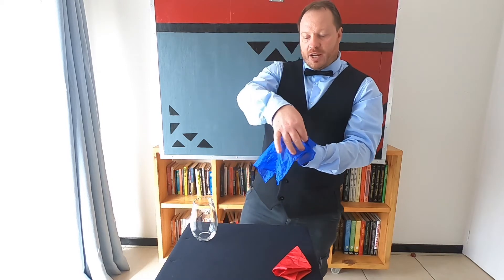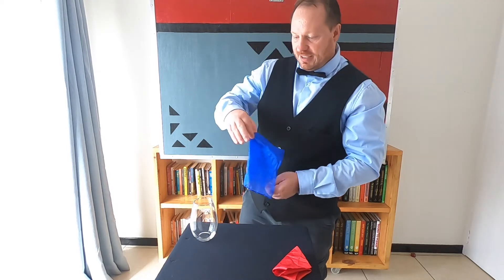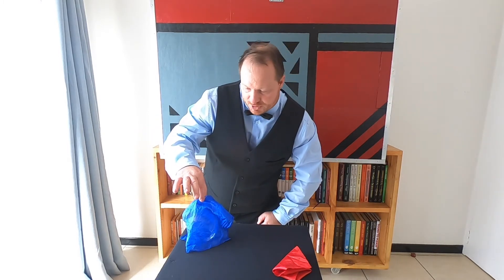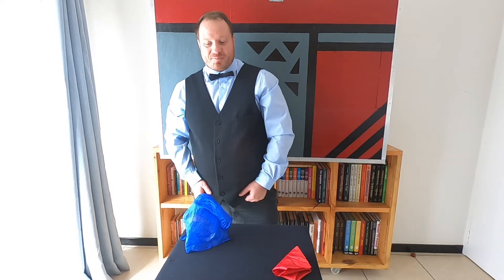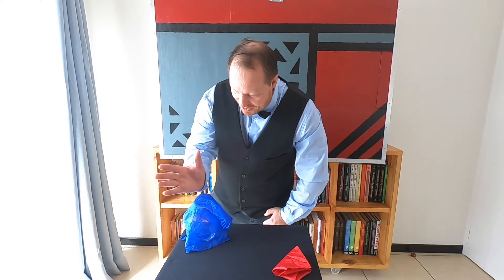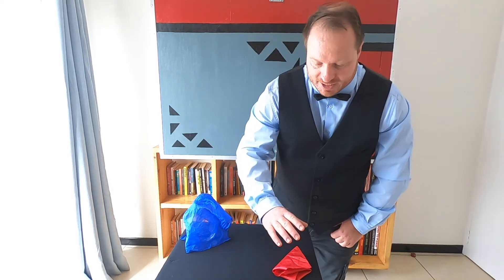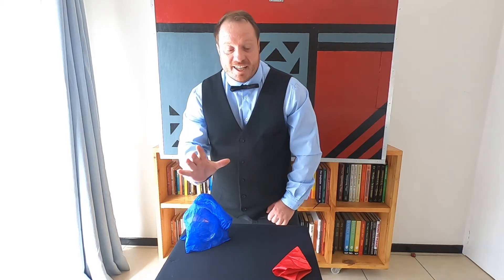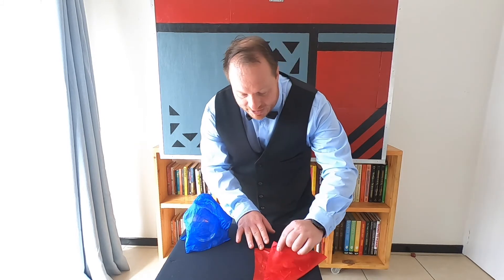I'm going to use the blue handkerchief to drape it over the silver coin, and we are going to use the glass for this. Listen very carefully as the coin hits the bottom — the silver coin hits the bottom of the glass. Perfect. Now for the magic: I take the silver coin and place it where the red handkerchief is.